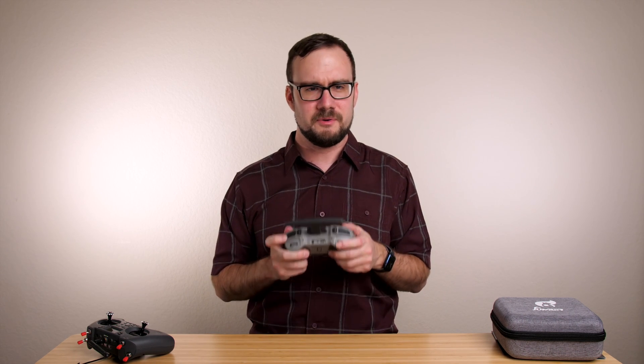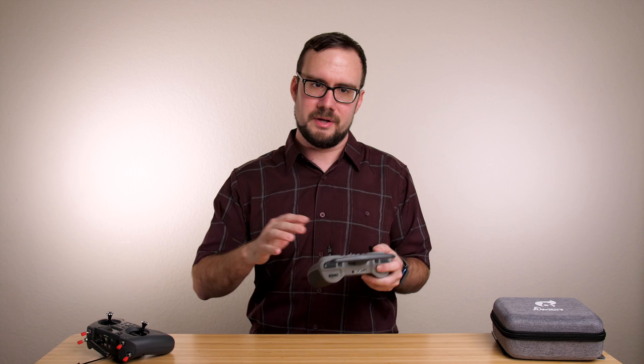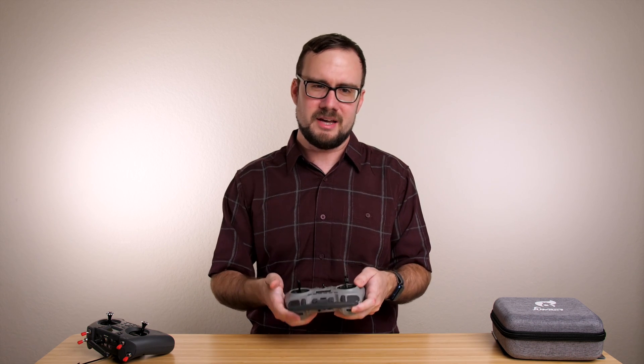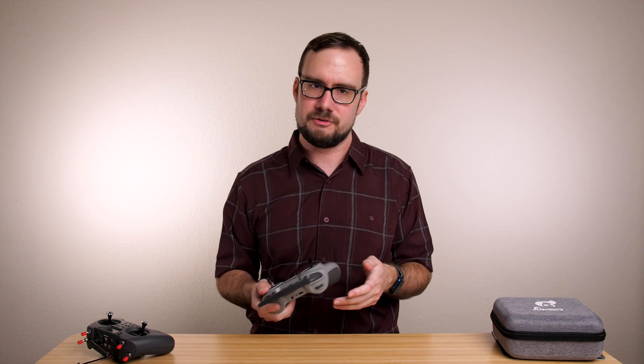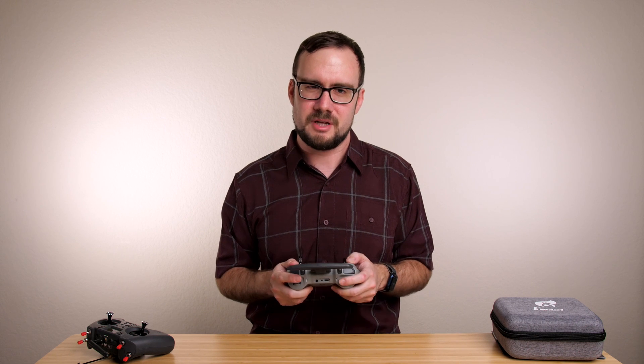One thing I have to say is that it would have been really nice if Jumper had just set up that configuration from the factory. I was kind of disappointed that I had to go in and do that myself — it made me feel like I couldn't just pull this radio out of the box and use it to fly a drone. You've got to do a little bit of configuration first, and I feel like they could have done that from the factory and made things a little bit easier.